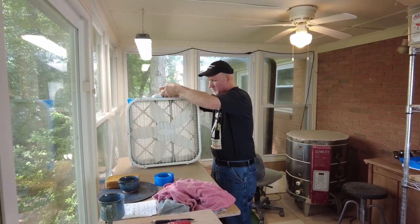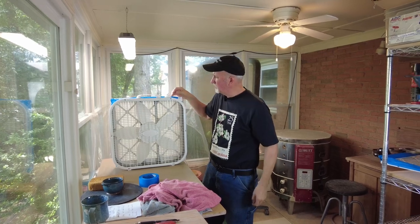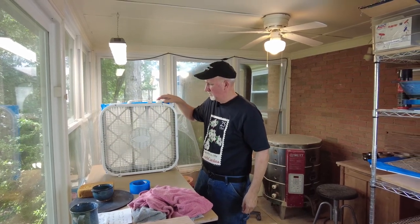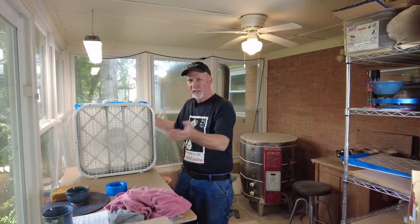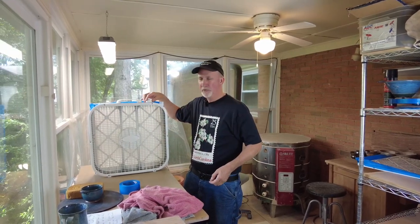There it is — my new filtration system. All the air is sucked through the filter and then blown out clean through the other side.